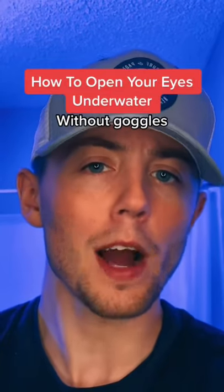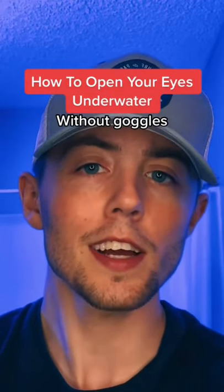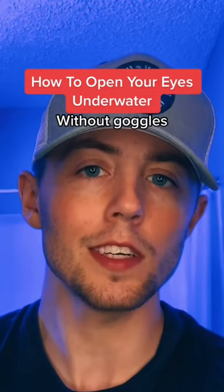How to open your eyes underwater without wearing any goggles. This is actually pretty difficult, but it does indeed work.